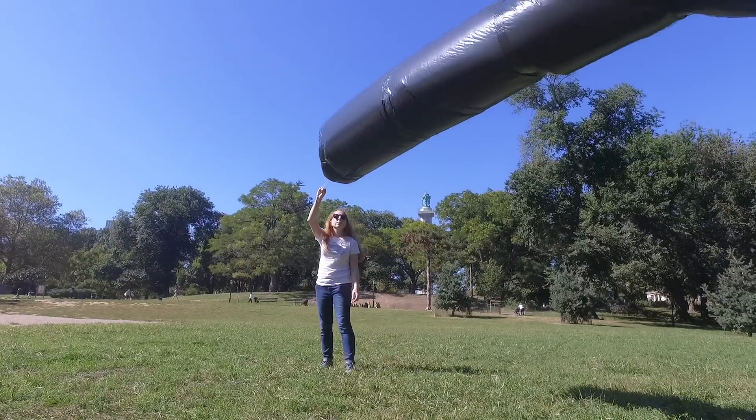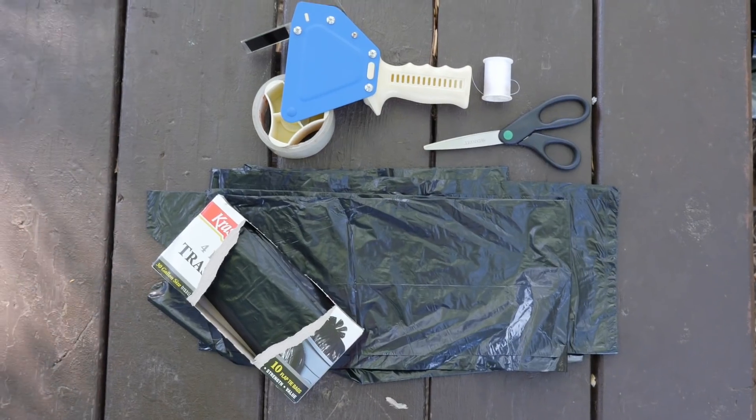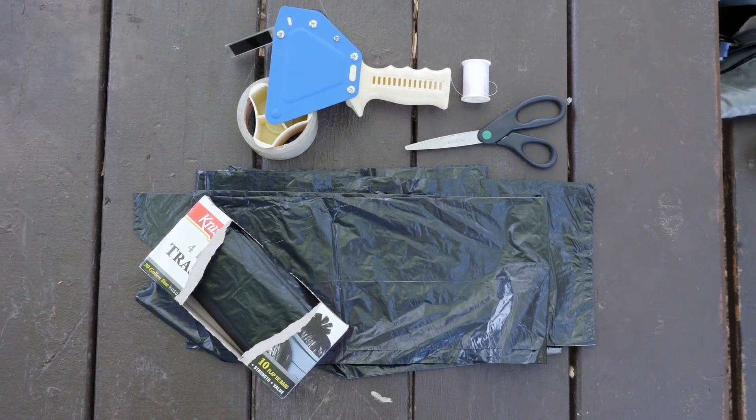Today we're making a solar balloon that floats with the power of hot air. All you need are some black trash bags, cellophane packing tape, scissors, and some thread.